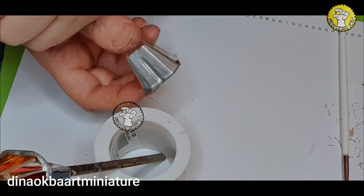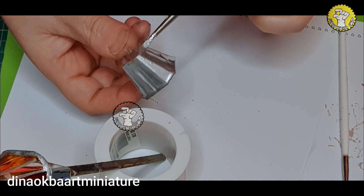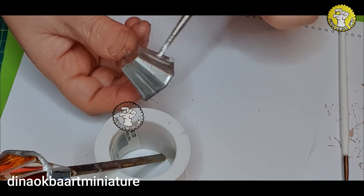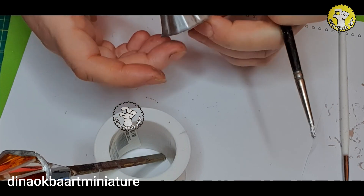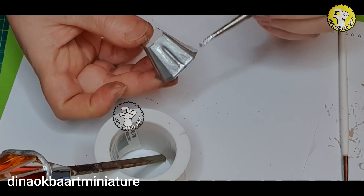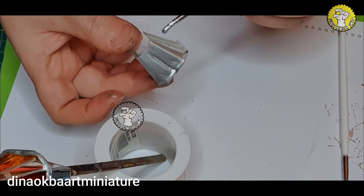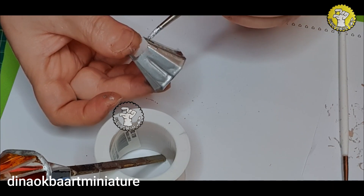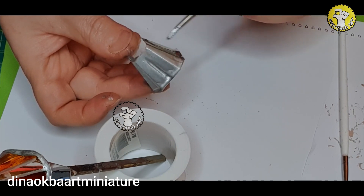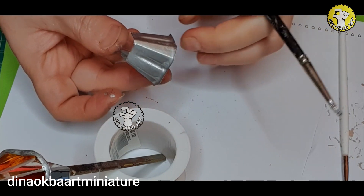Now I'm going to put it here so I don't touch it with my hand, and do the same as before. For the base, I'll color it silver while the lantern's color is drying. I want to put two layers because when I put the light I don't want it to be transparent. So I'll put two layers of silver on the base. I let the first one dry, then I do the second one.